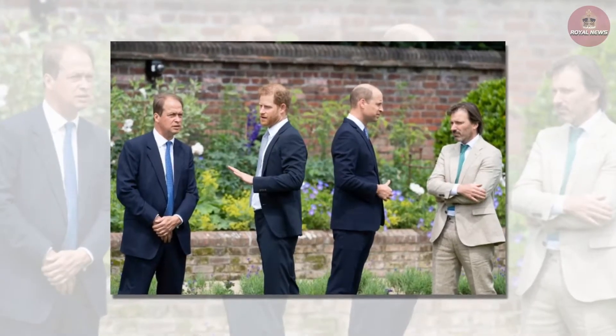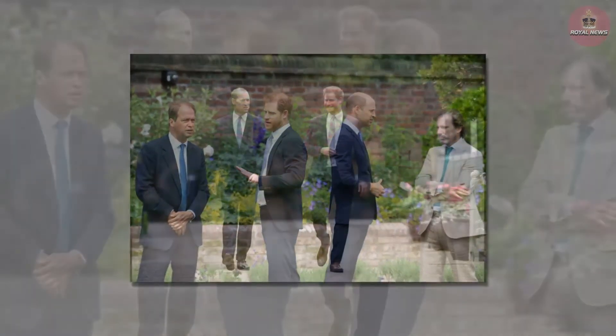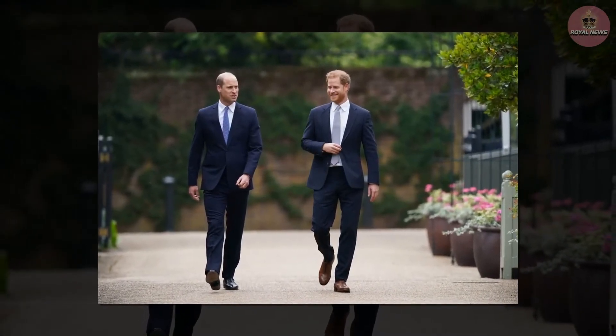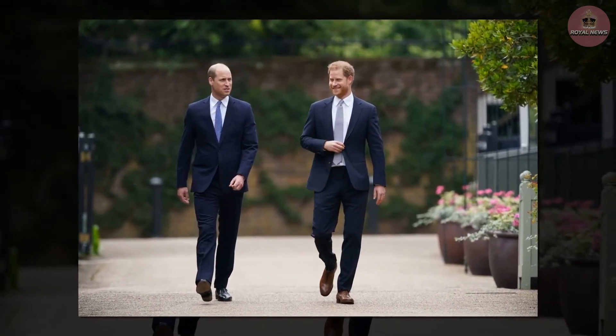Princes William and Harry put aside their differences to appear together Thursday to unveil a statue honoring their mother, Diana, Princess of Wales, in the sunken garden of Kensington Palace. The statue, which was originally commissioned in 2017 on the 20th anniversary of her death, was revealed at an afternoon ceremony on what would have been Diana's 60th birthday.